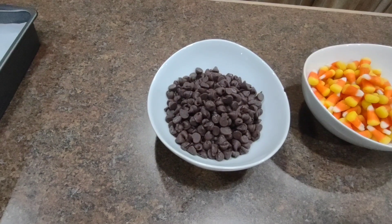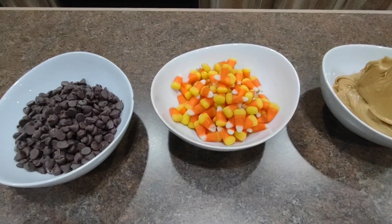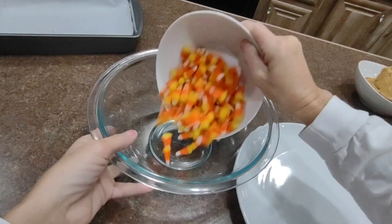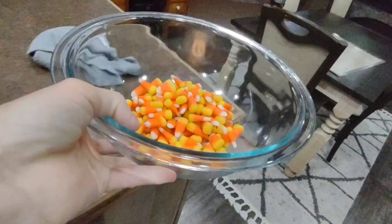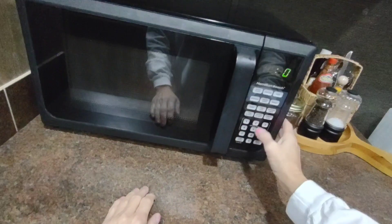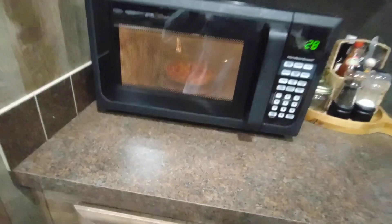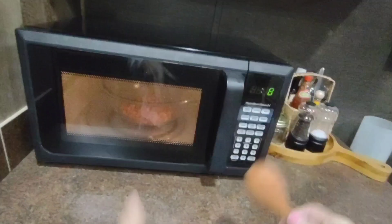I used one and a half cups of chocolate chips, one and a half cups of candy corn, and one and a half cups of peanut butter. You're going to melt your candy corn in the microwave in 30-second intervals, stirring in between. This is going to take about two minutes.